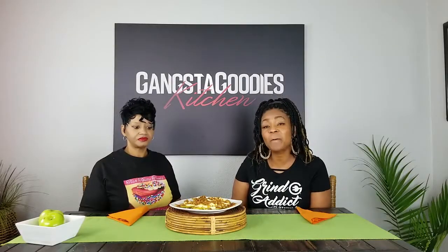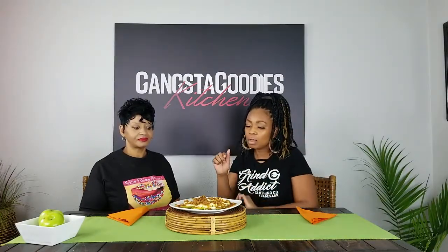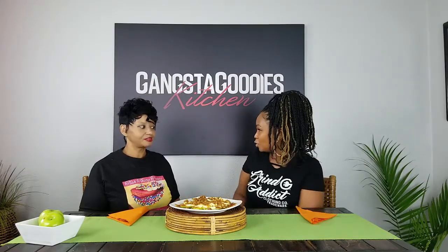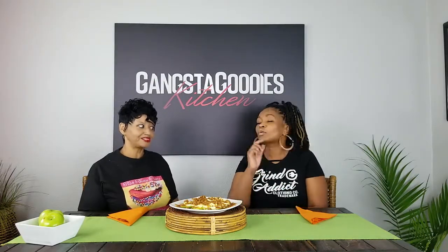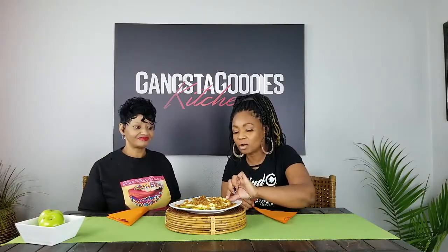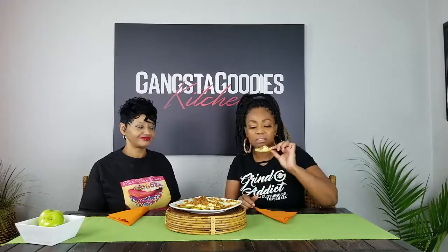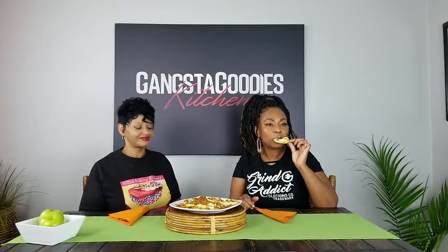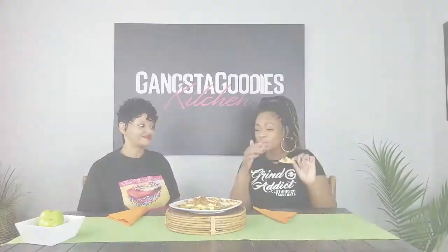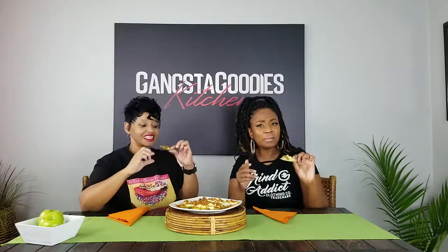When we come right back, I'm going to taste it and tell you how fire it is — stay tuned! Okay, we are back and I get to taste Tish's caramel cream cheese apple nachos. I'm just gonna dig in — oh my god, look at that! And I'm not a big dessert eater, but oh my goodness.